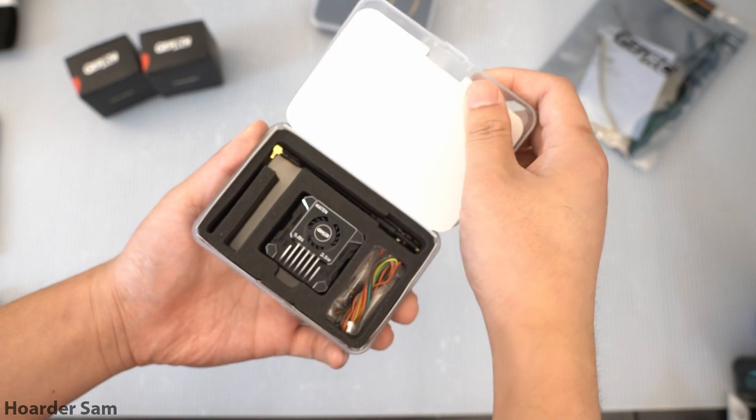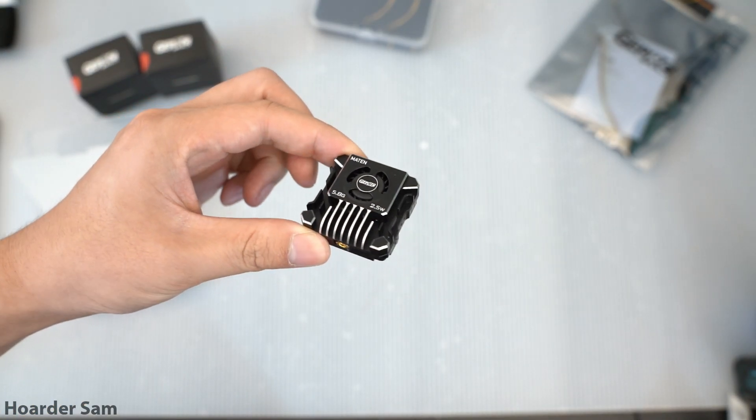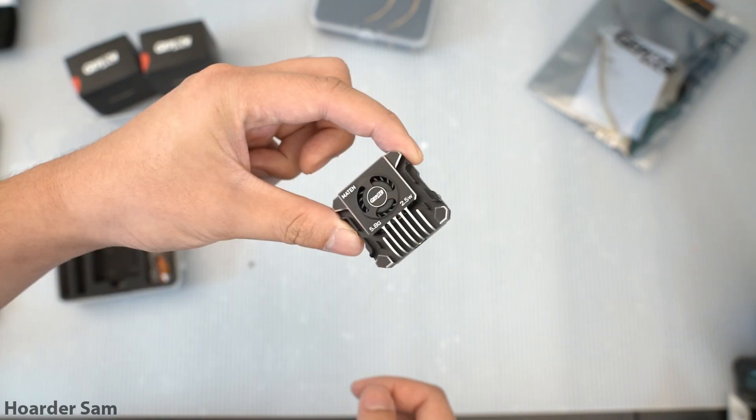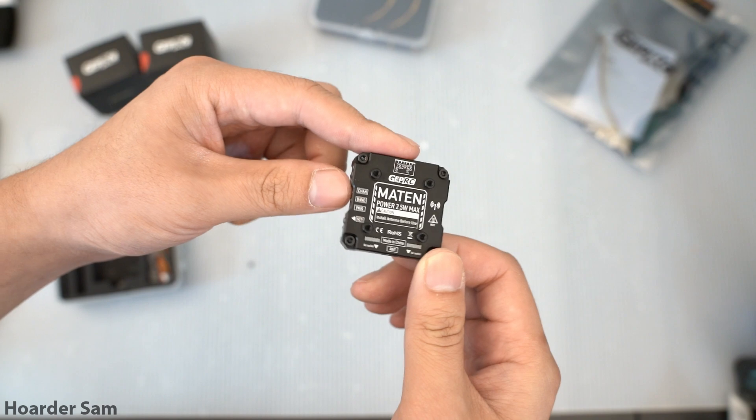For the VTX, this is their Maten 2.5-watt video transmitter. This is the one Chris Rosser reviewed to have an insane power output well beyond the rated 2.5 watts, and it's made of all-machined aluminum and has a cooling fan to keep the temperatures down.